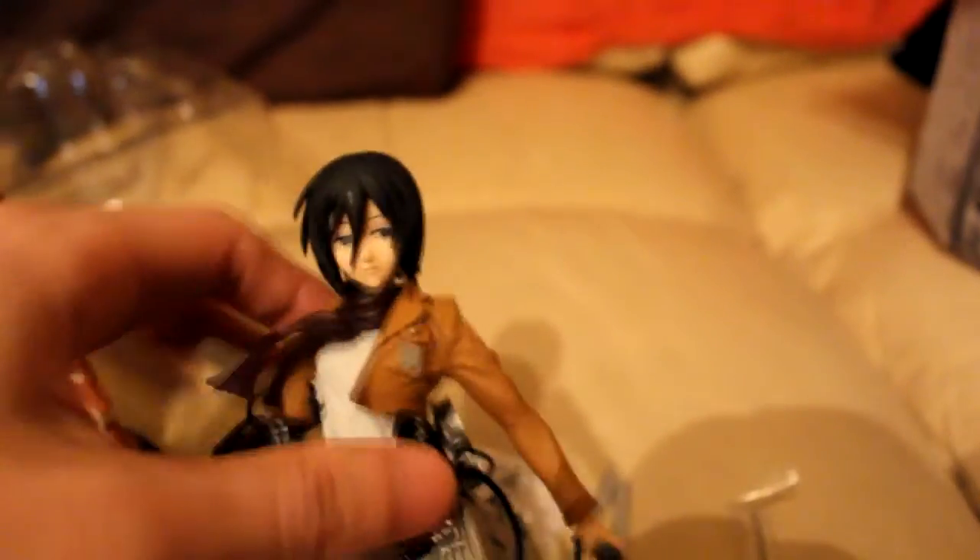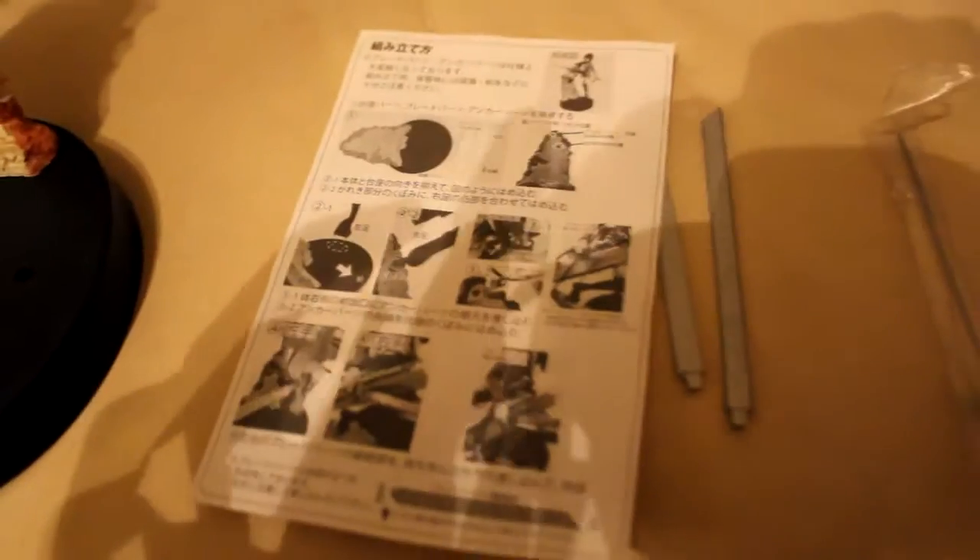This one definitely has to come out of the box on display, I think. I'm trying to think how to place her. Okay, so there's only two holes.